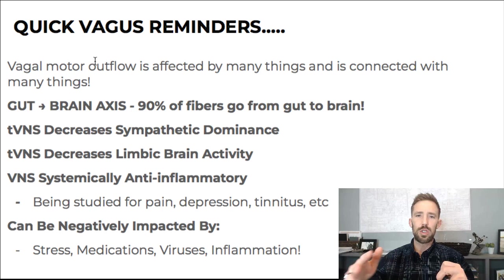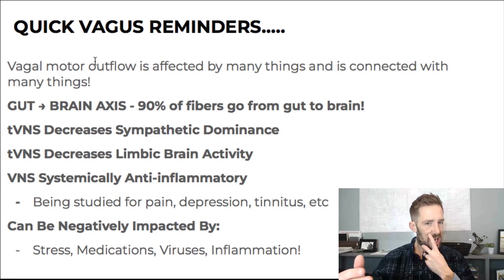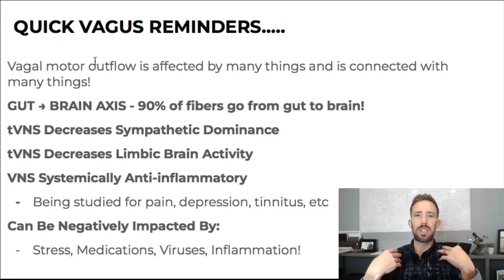Things like vagus nerve stimulation spread through these communities — ME-CFS, benzo withdrawal, and also long COVID. A lot of anxiety, a lot of brain things, but it's the gut-brain connection. 90% of the fibers go from the gut to the brain to tell the brain what's happening — that's what you're stimulating with the sensory stimulation from the ear. But the fibers that go from the brain to the gut control stomach acid secretion, bile release, motility, and regulate a lot of digestive functions. You need good vagal motor outflow for that.